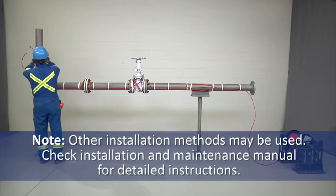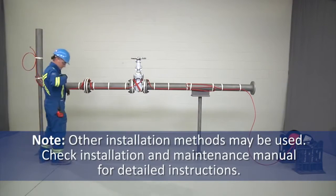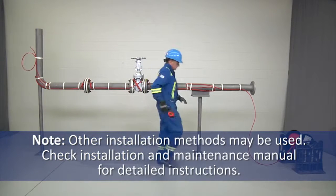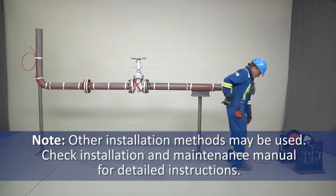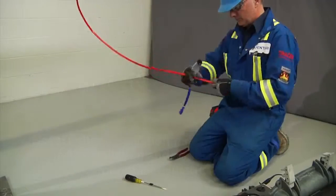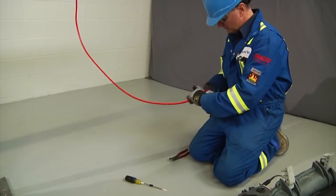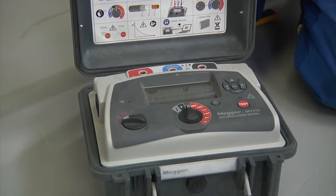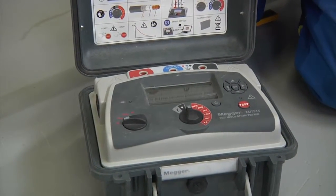Note that other installation methods may be used, such as spiraling or using multiple runs. Check your installation and maintenance manual for detailed instructions. Insulation resistance testing is a reliable indicator of the electrical integrity of the system and should be conducted using a 2500-volt DC tester.